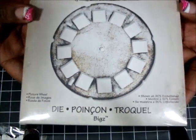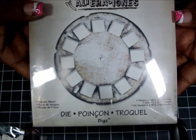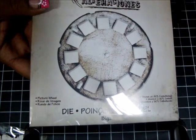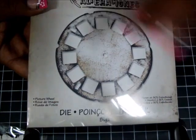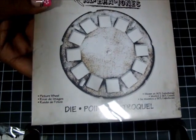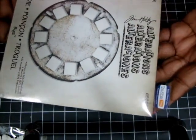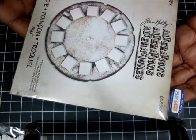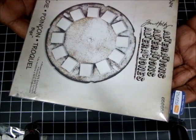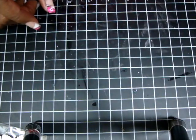From Joann's, I picked up this die from Tim Holtz. This is actually my very first Tim Holtz die. I'd never bought his products before — until about a year ago I was like, no, I don't like Tim Holtz. Now I'm in love with his products, so never say never. It was regularly $19.99 and I got it at 40% or 50% off. That was all I got from Joann's.